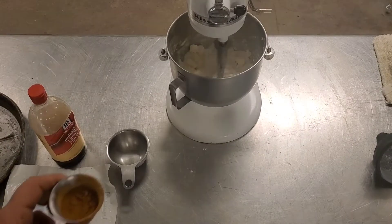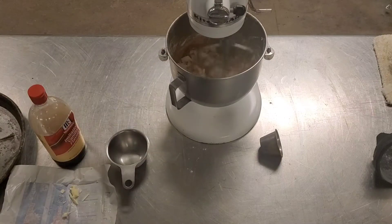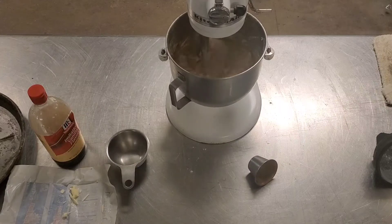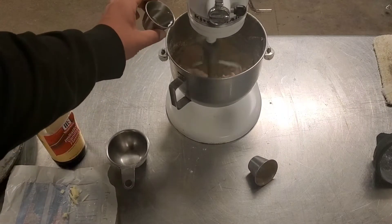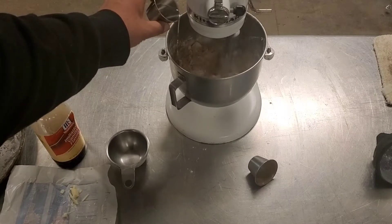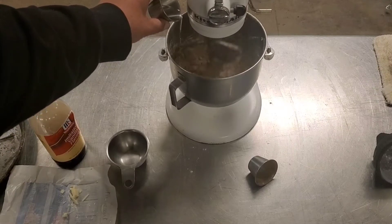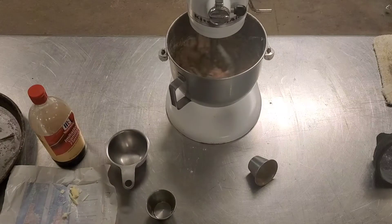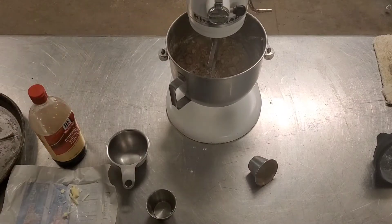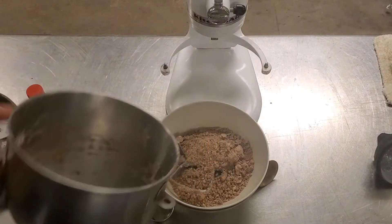Now we're going to go ahead and add three tablespoons of cinnamon. And now we're going to start draining in some water or vodka, goat piss, the blood of our enemies — whatever makes it come together in a nice sticky crumb. Not too much. You're not trying to make a paste. And when it's done, it should look something like this. Go ahead and dump it in your bowl and let it sit there until you're fucking ready for it later.